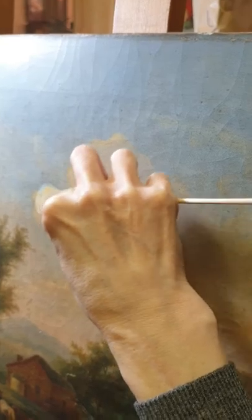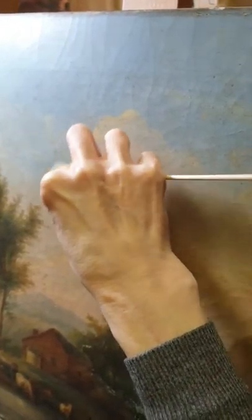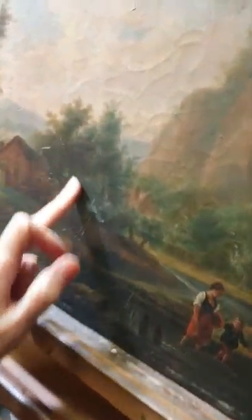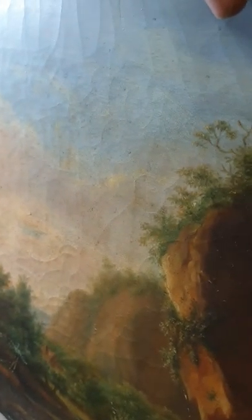Wow, look at that! So this painting is from about 1840. Look at that — it's so beautiful, wonderful. It's very different — yeah, perfect.